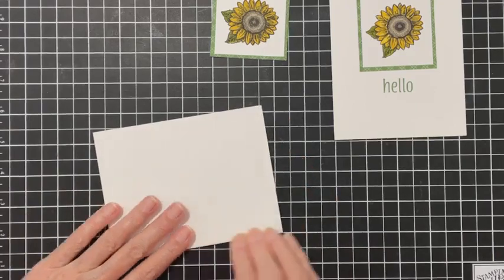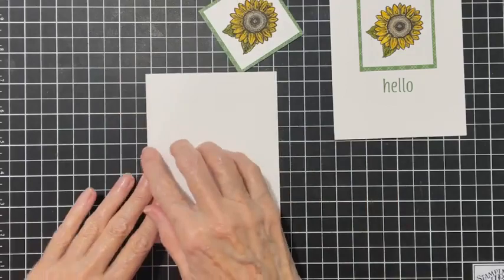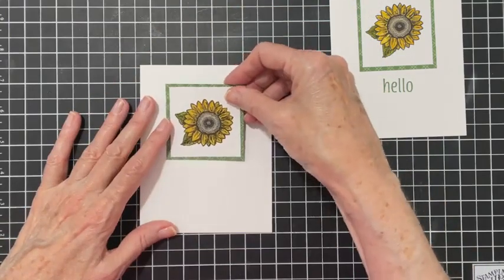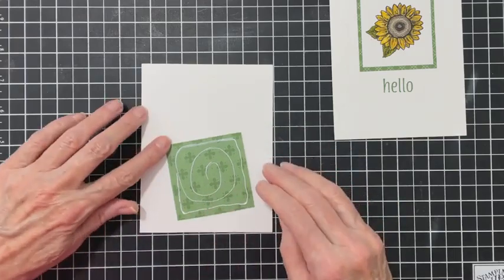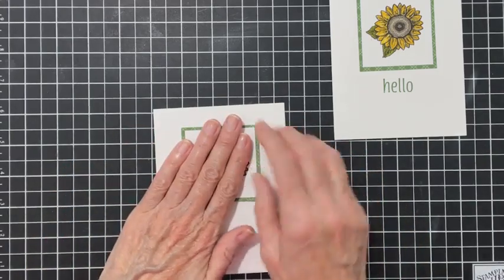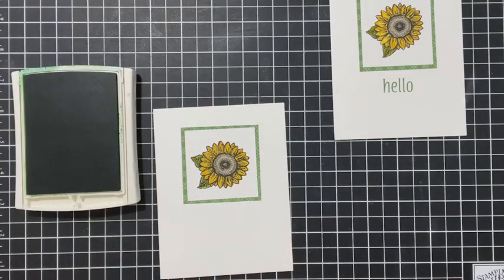For my sunflower I used Celebrate Sunflowers. The sentiment came from Artistically Inked - I used 'Hello' from that set. I'm going to put this flat. You can use dimensionals, but I'm very conscious of postage prices going up - I don't want to use a lot of dimensionals and end up paying extra postage. Let me find my 'Hello' stamp.